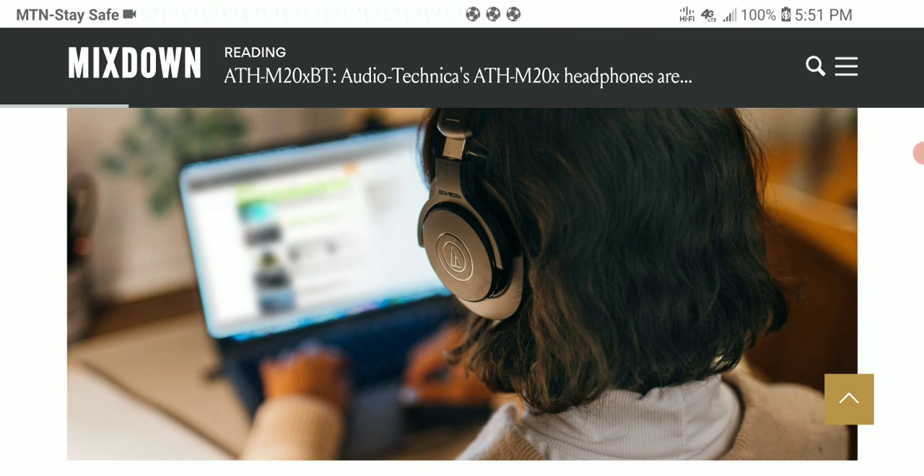Audio Technica has introduced and released their ATH M20X headphone in wireless. If you needed the Bluetooth version of the M20, they have it now. It's going to be called the ATH M20XBT — the wireless version of their very popular M20X headphone.